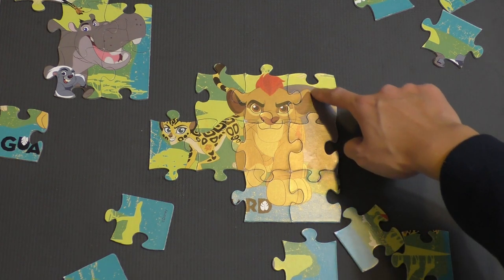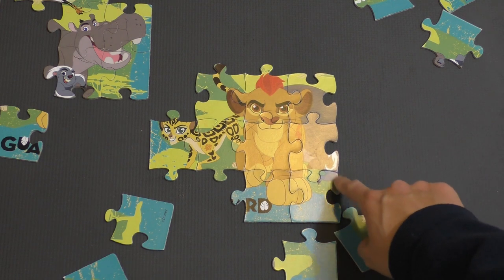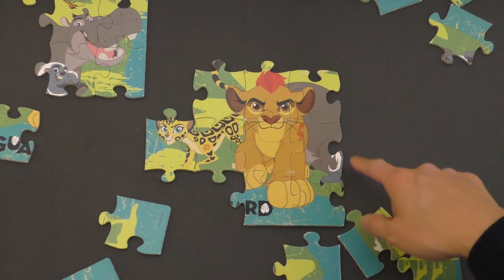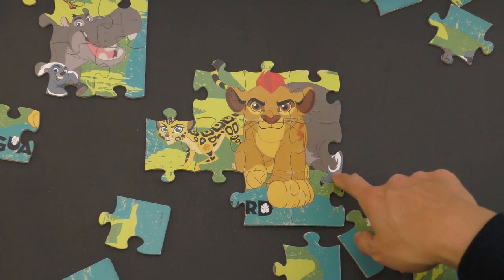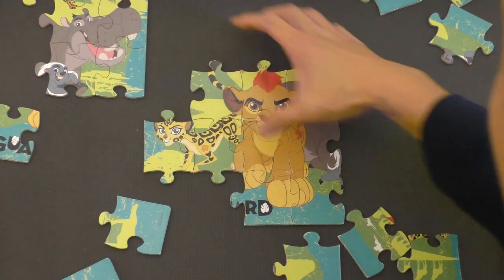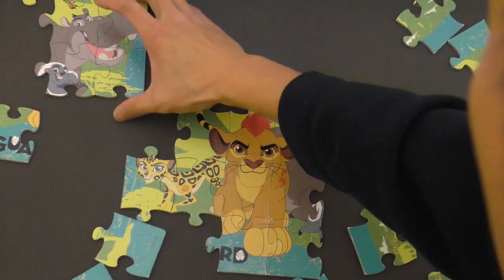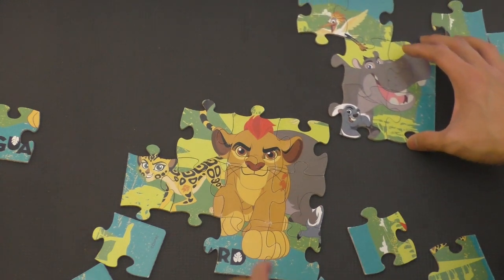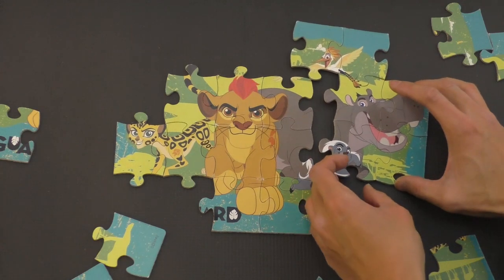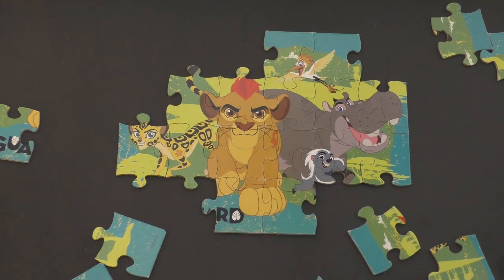Kion, that looks like part of Beshti there. It looks like Bunga's feet — part of Bunga's foot is right there. So we see that we have a little bit of Bunga's foot here and Beshti's body, which we have over here. So let's move this down and over carefully. And this is going to go like that. There we go — very nice.